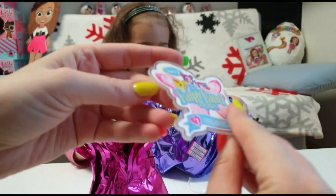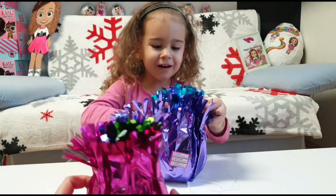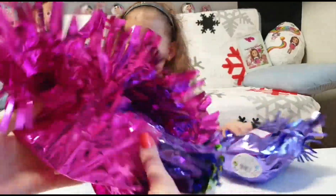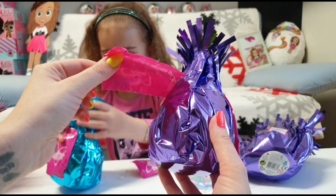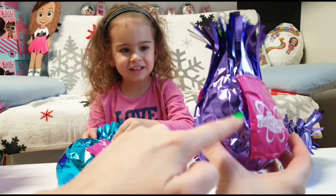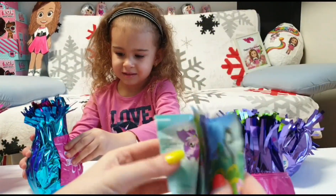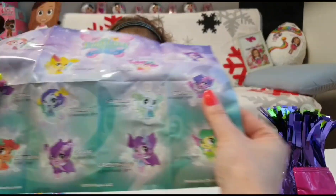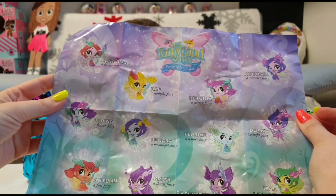We can keep this as a keychain. We have two blind bags here, Tania — look! And we have the checklist, we have this cool background here, and these are the fairies that we can collect.